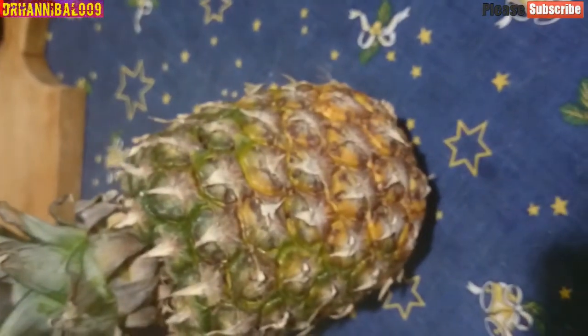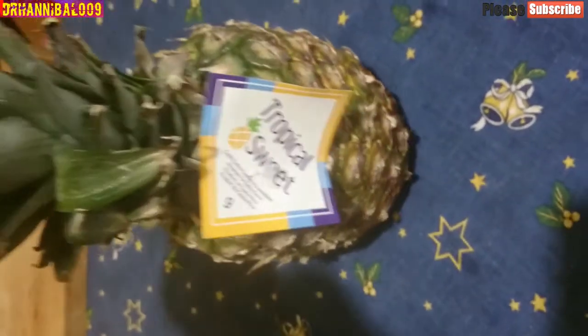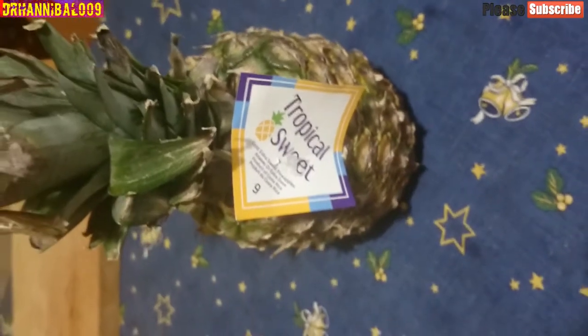The flesh and juice of the pineapple are used in cuisines around the world. In many tropical countries, pineapple is prepared and sold on roadsides as a snack. It is sold whole or in halves with a stick inserted.